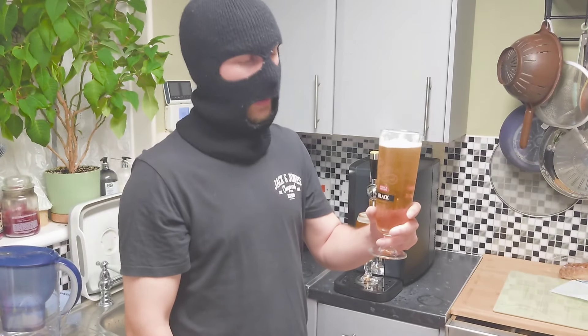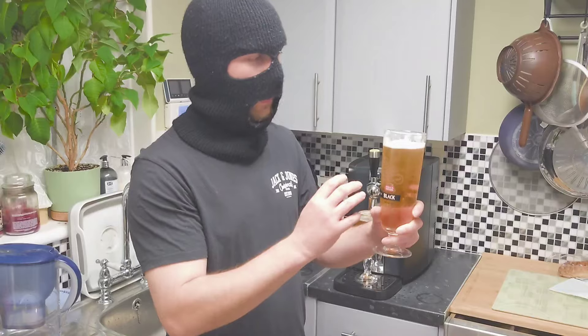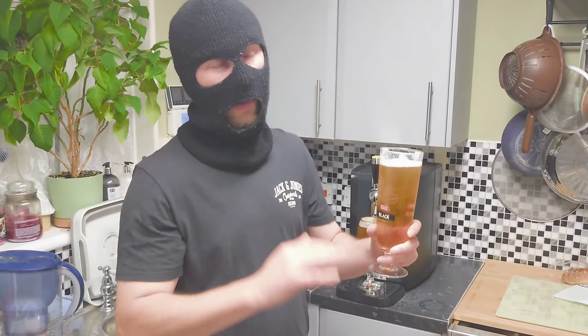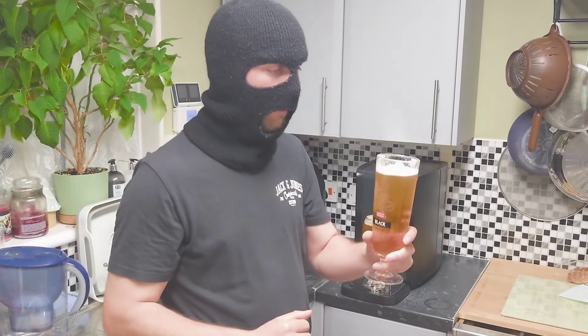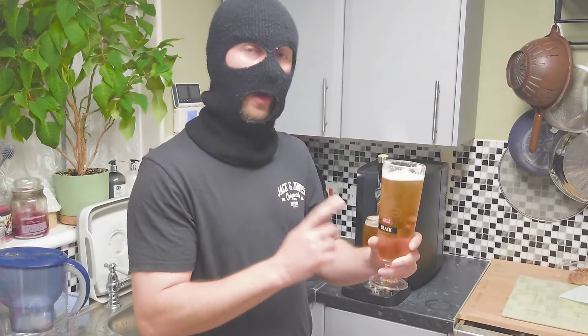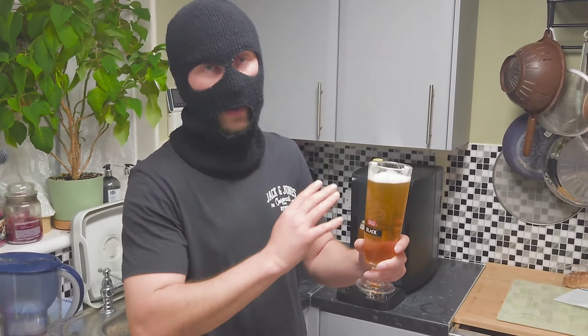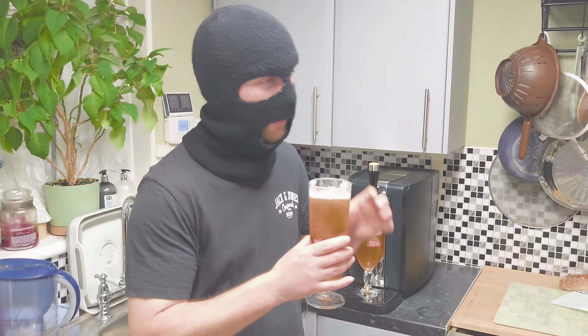Now we join for the tasting of the Perfect Draft Stella Unfiltered. As the name suggests, it's unfiltered, which means it's got all the good bits in it. In theory you can remix later on in the keg, but I'm not going to bother today. This has been a massive good seller and possibly a best seller on Perfect Draft for a while now — people rave about it. Let's start with the aroma.